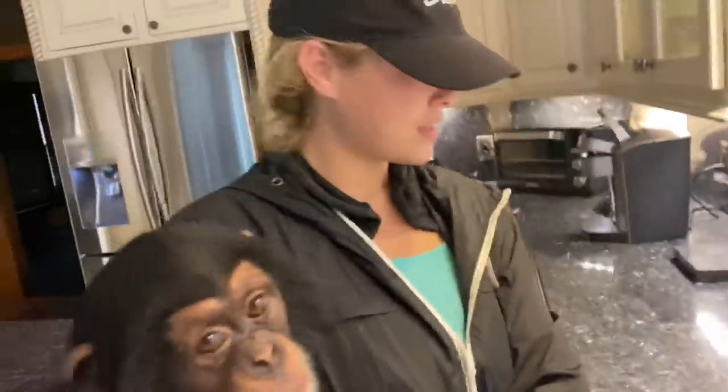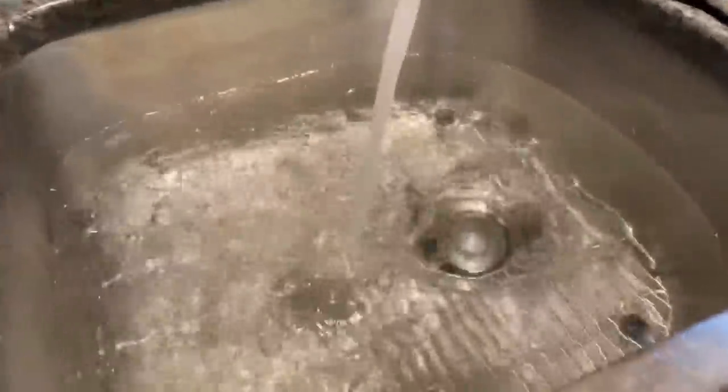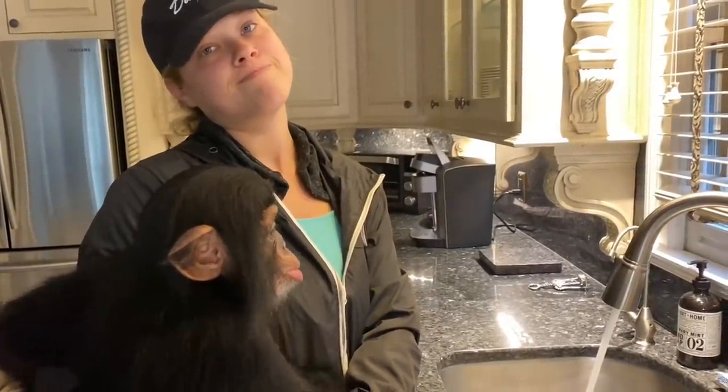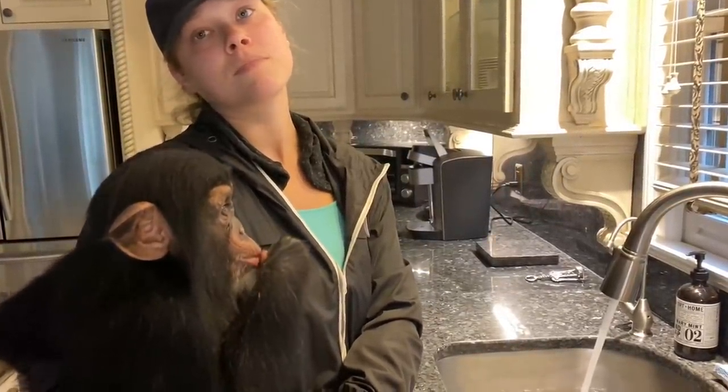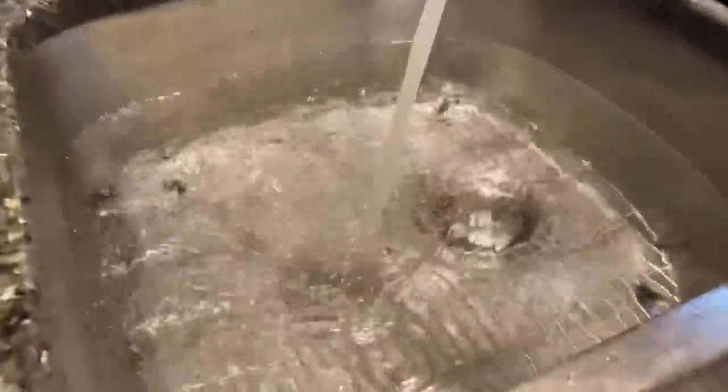I know absolutely nothing about tie-dying anything — I've never done it before. Angada's never done it before, but Skylar has, so she's going to help us out. We're going to see how this turns out. It says we need two gallons of water, and then we put something in the water, and then we put the shirt in the water for 20 minutes. I don't know what it does to it, but you're supposed to do this — t-shirt in the water with this powder. I'm not going to read the directions because Skylar says she knows what she's doing.